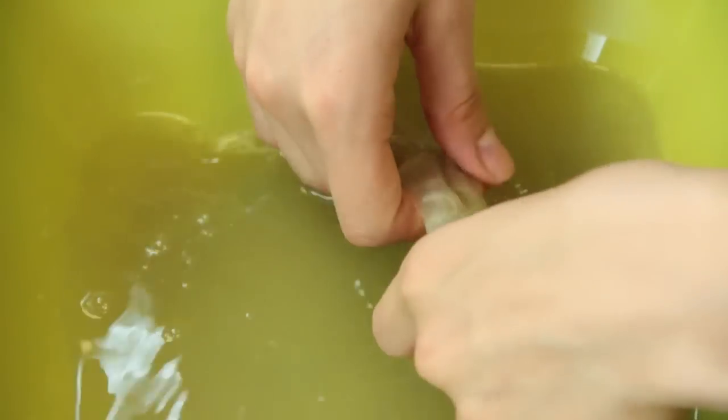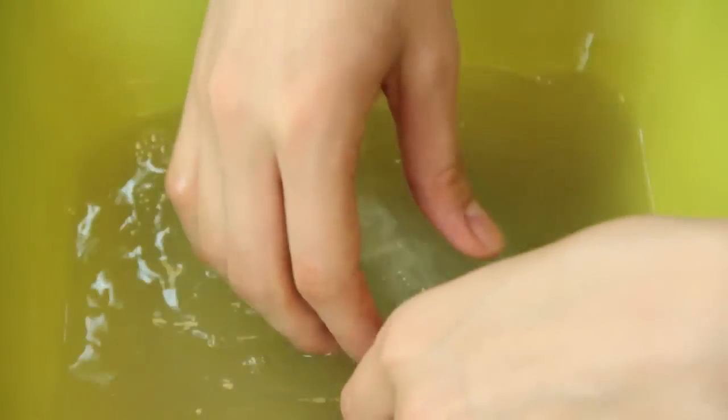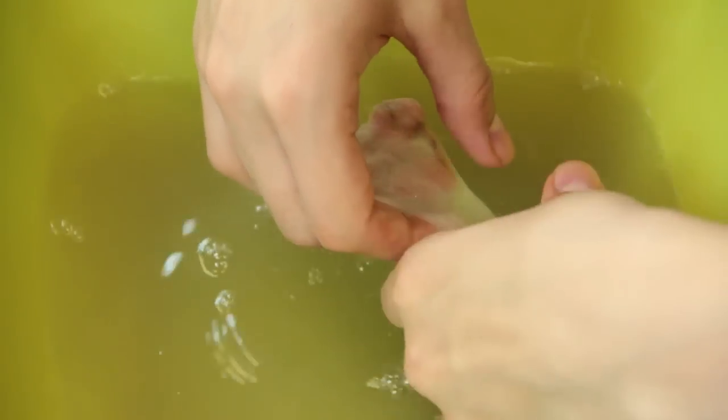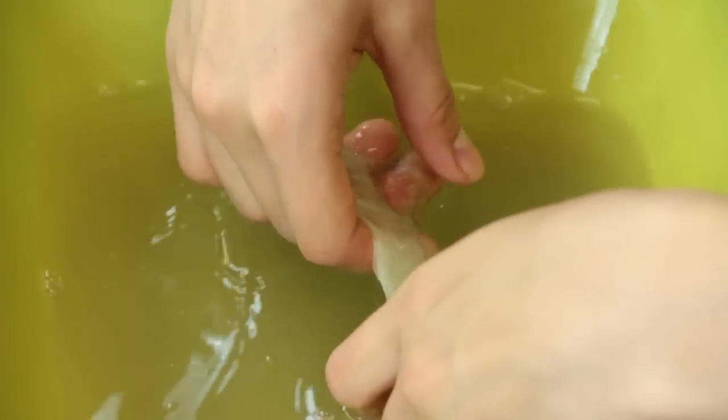And as we're just dipping this wool into the water that has dish soap detergent in it, you can already see that this wool has become pure white.